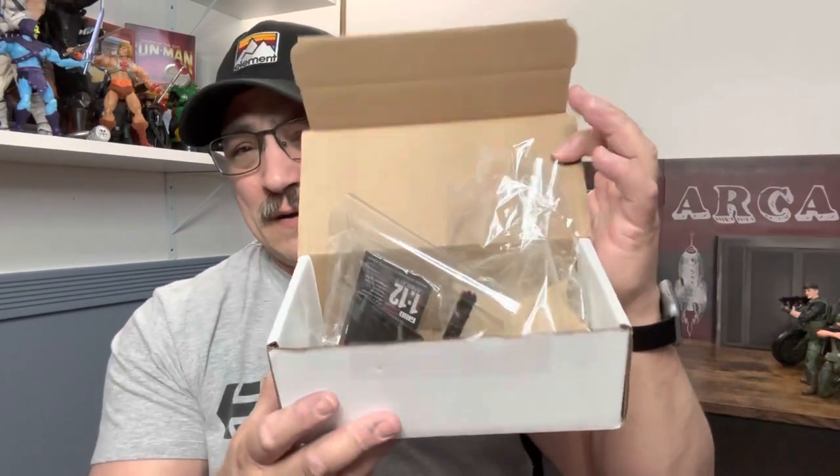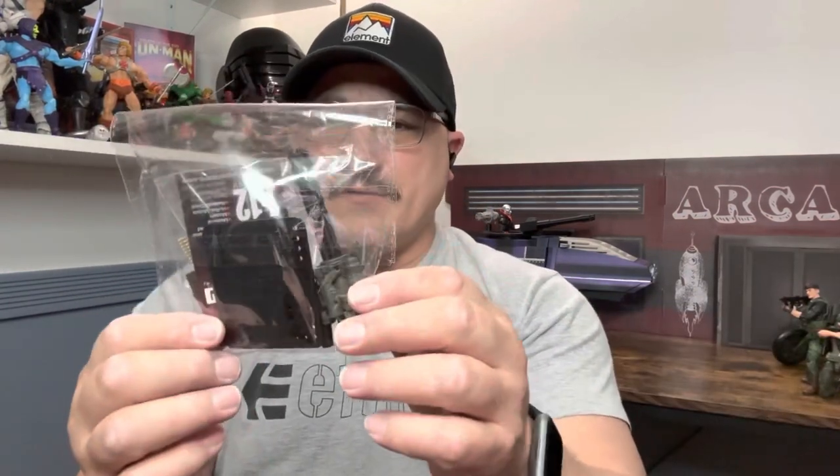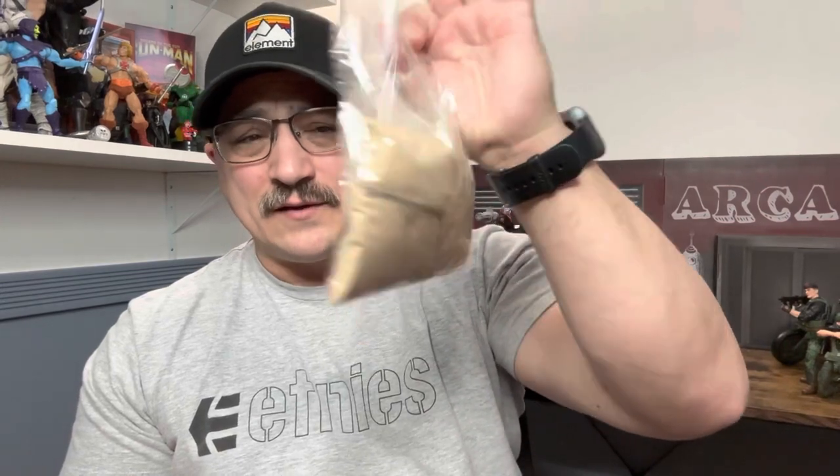I've done a few Gridiron items before — they just come in a basic box, no frills, which I'm perfectly fine with, maybe it keeps costs down. The weapons overlays and loadouts come in a bag. With this one we have the machine gun and a Gridiron tag.